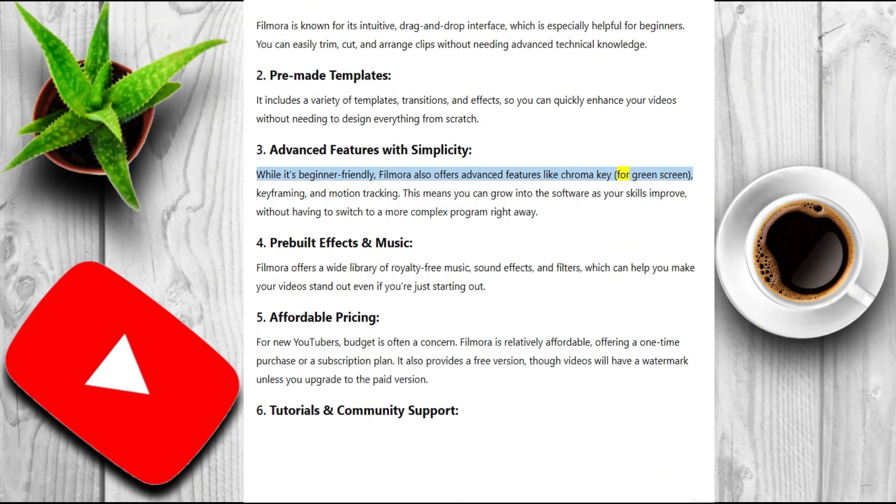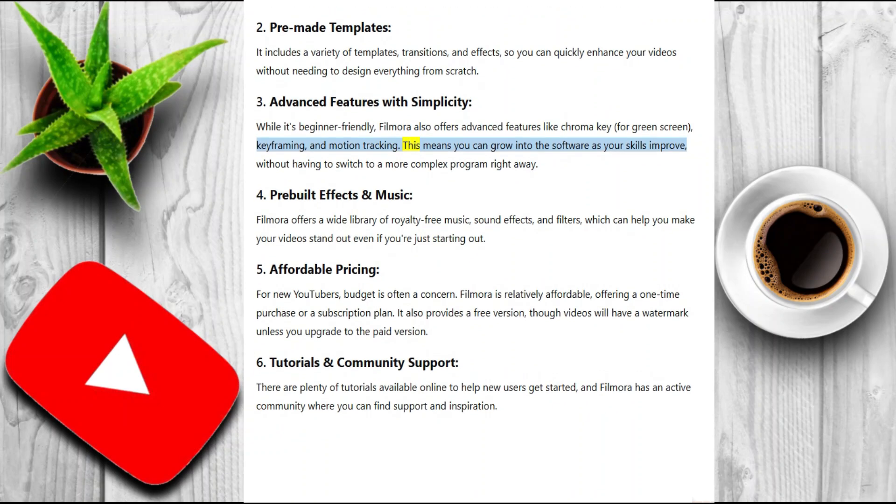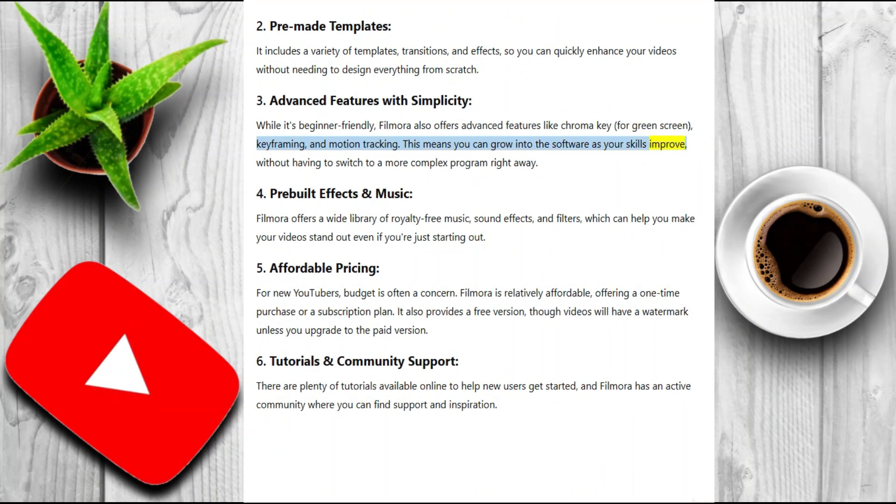like chroma key for green screen, keyframing, and motion tracking. This means you can grow into the software as your skills improve without having to switch to a more complex program right away.